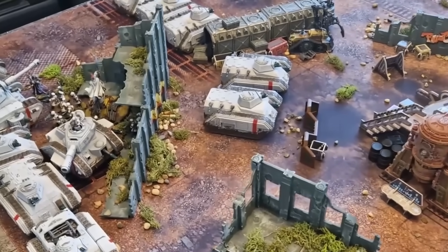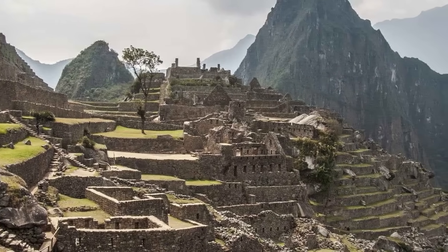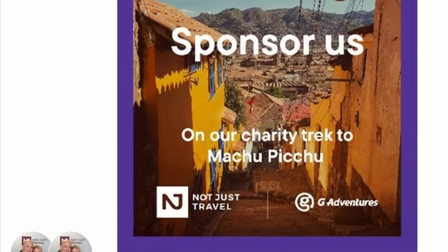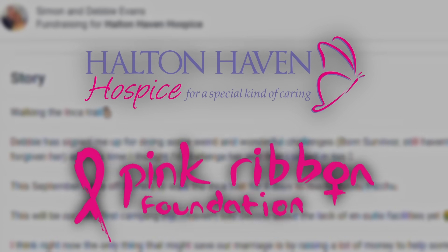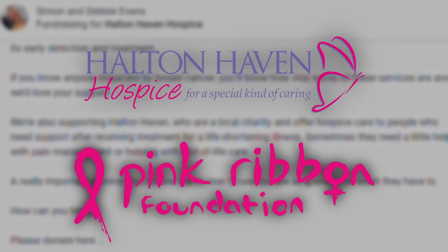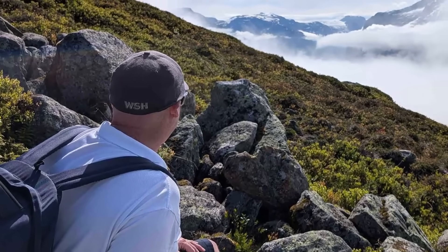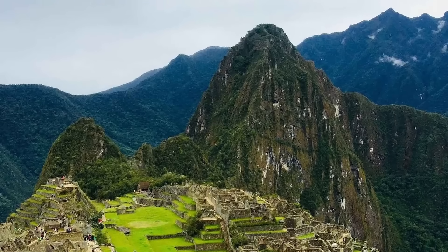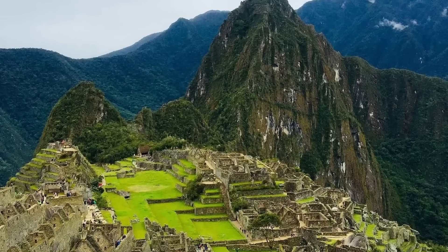Attention, Guardsmen. My ever-salty partner in crime, Admiral Simon, has got an important announcement for you. This September and October, I am doing a charity walk along the Inca Trail to Machu Picchu. We'll be raising money for two fantastic charities: our local hospice, Halton Haven, and also the Pink Ribbon Foundation that raises funds to combat breast cancer. As I hate camping, walking, and will be shitting in a bucket for four days, I will be particularly salty and would value any support you can give us. Please click the link below for our JustGiving page. Thank you very much.